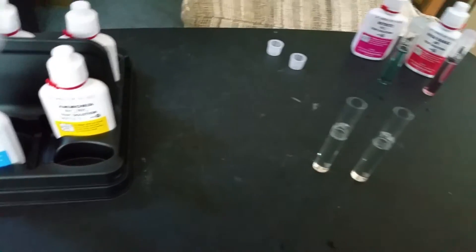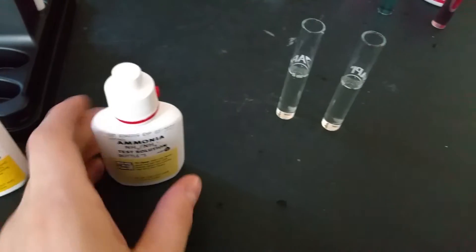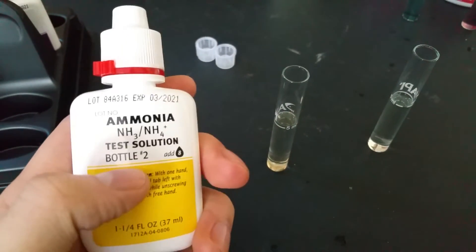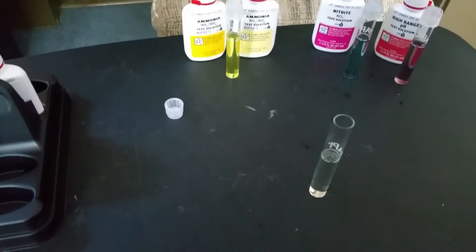Then we get the more fun ones — ammonia, which is actually a bit easier than nitrate. This one, just like nitrate, has 2 different bottles. Use bottle number 1 first, then bottle number 2. Each one takes 8 drops. Give bottle 1 a shake, add 8 drops, then add 8 drops of bottle 2 right after. Shake the test tube for at least 5 seconds, then set it with the others.